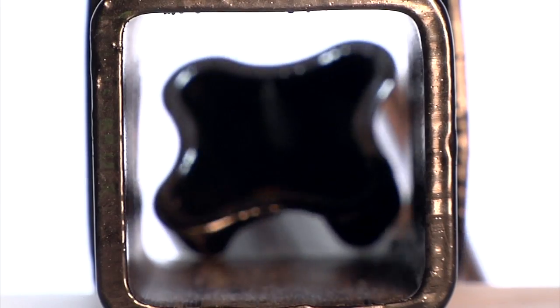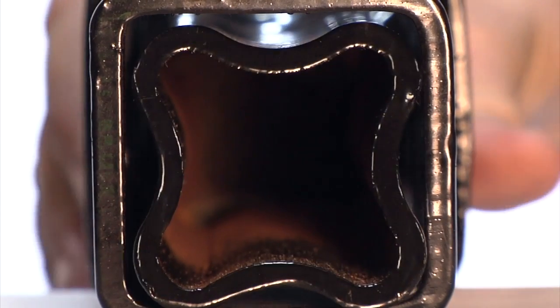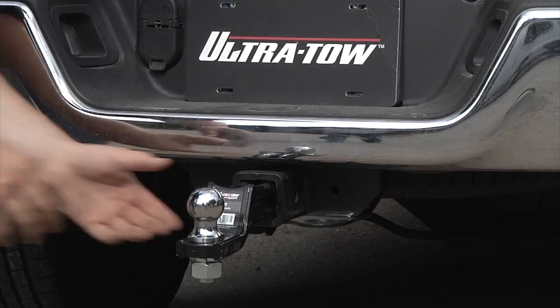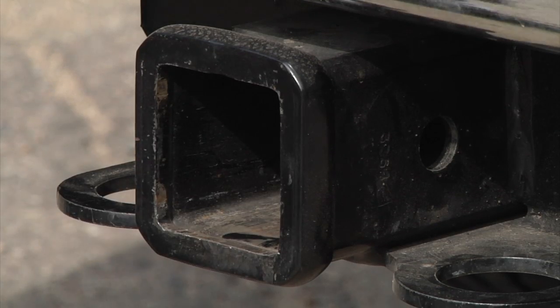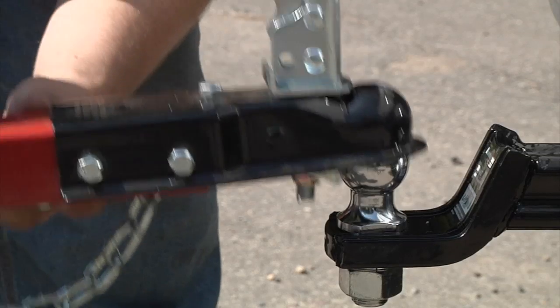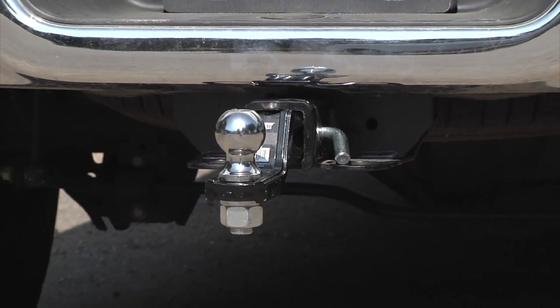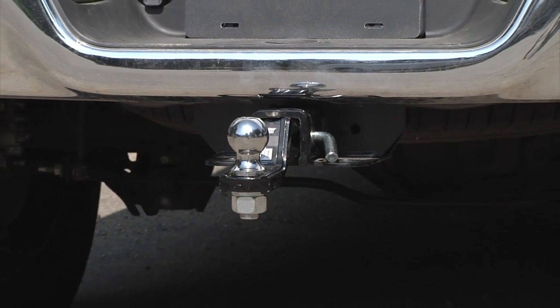The exclusive channel system guides away moisture to resist rust seize-up and prevent the hitch from rusting to the receiver, making the hitch easy to remove when not in use. Add extra functionality to your truck with any of these XTP receiver ball mounts or ball mount kits from Ultratow.